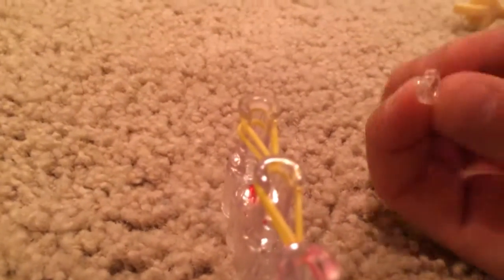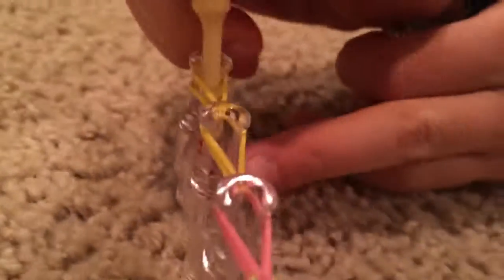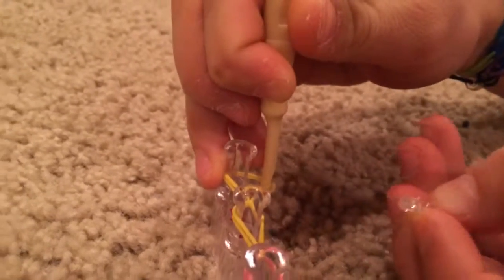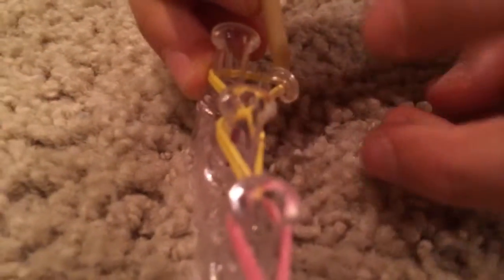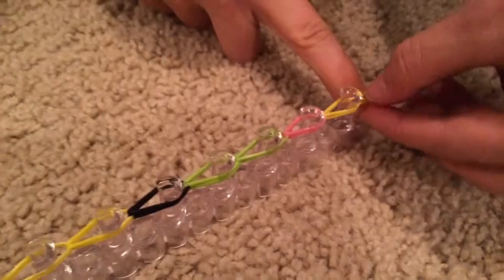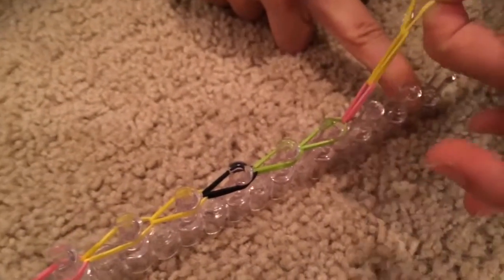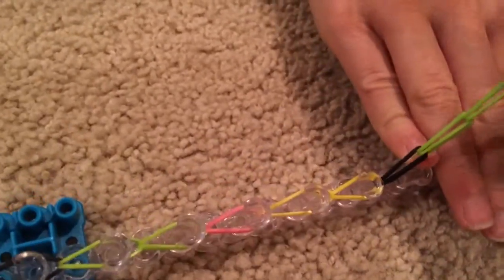You're going to need to get a C-clip. Stick your hook in that part and pull out so it's easy to C-clip. Get your C-clip and push it onto the rubber bands — make sure it has all the rubber bands in it. Now you can take off your rubber band bracelet: bring your fingers up, get all the rubber bands, and slowly and carefully pull your bracelet off the loom.